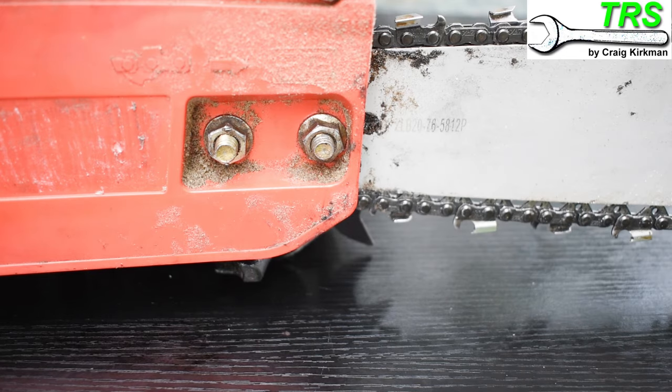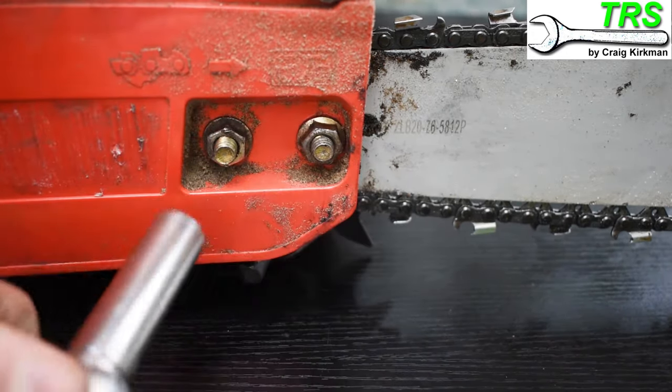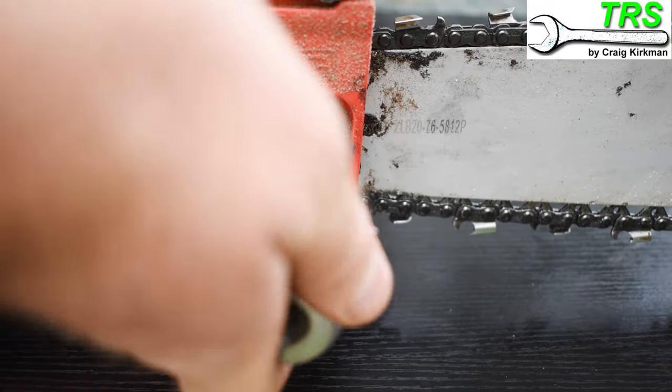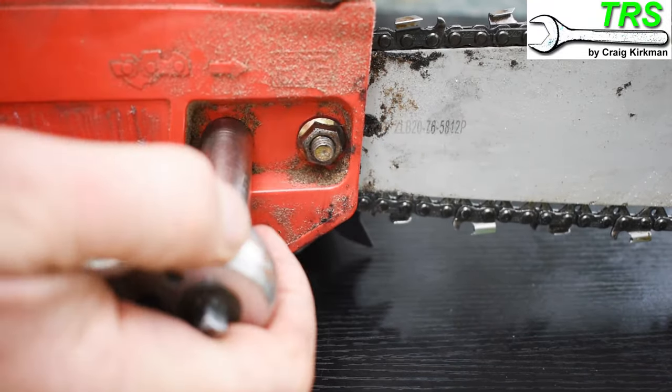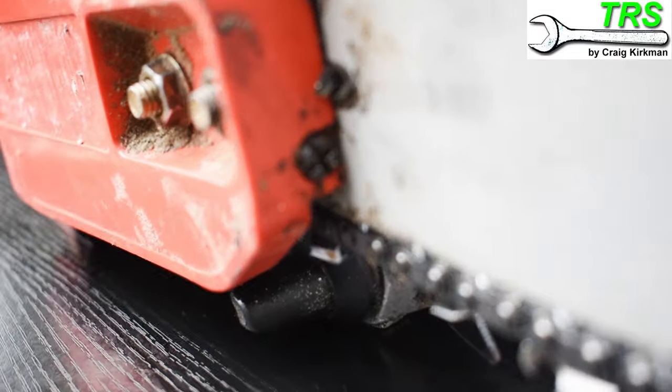This at best will damage equipment and at worst cause a nasty injury. First of all we need to just slacken the securing nuts for the side cover. The size of these particular ones are 13mm, but of course it's different for other brands of chainsaw. A couple of turns of each is enough — we don't need to remove them completely.